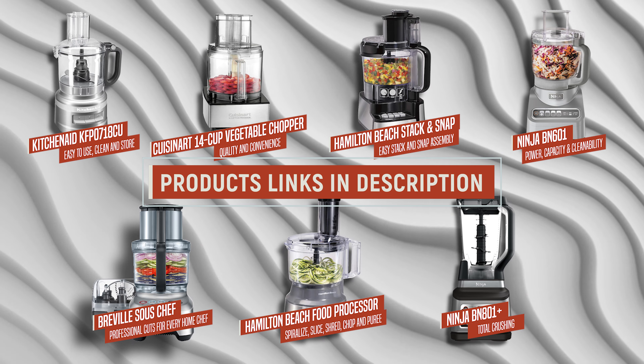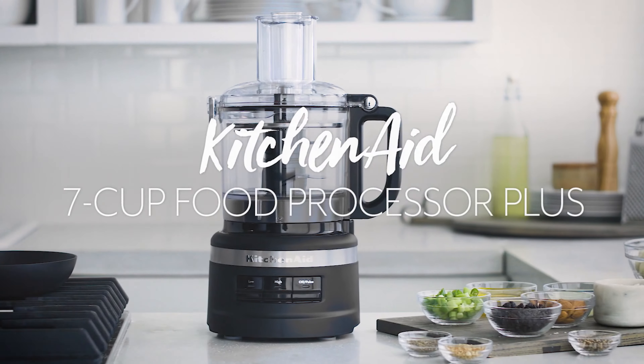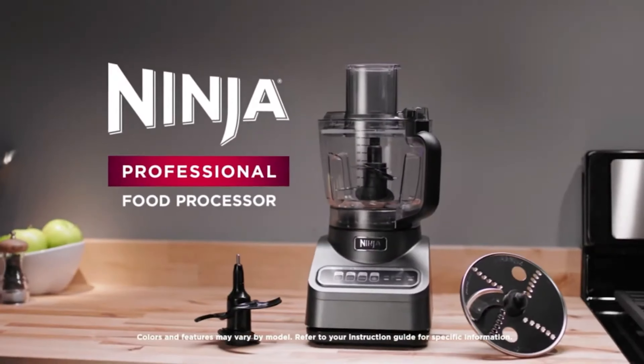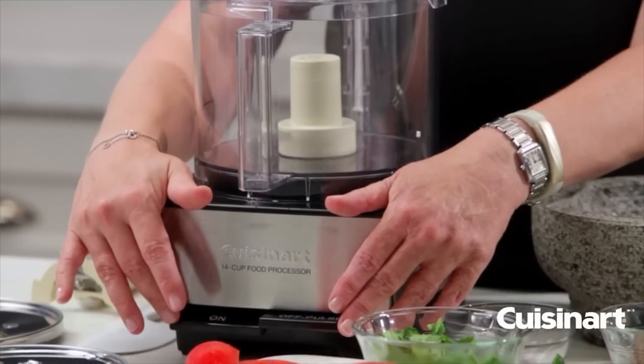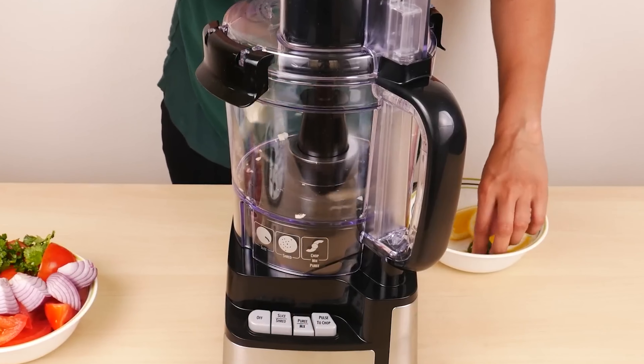And there you have it — we've journeyed through the world of food processors, exploring seven of the best options available on Amazon in 2024. From the easy-to-use KitchenAid food processor to the powerful Ninja kitchen system, we've seen a range of appliances that cater to every culinary need. Whether you're looking for quality and convenience with the Cuisinart or the easy assembly of the Hamilton Beach Stack & Snap, there's something for everyone.